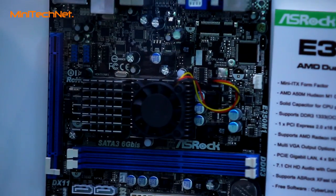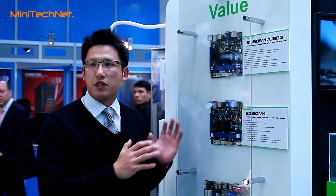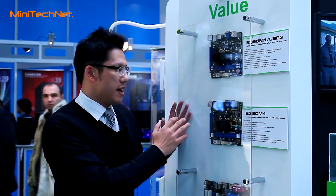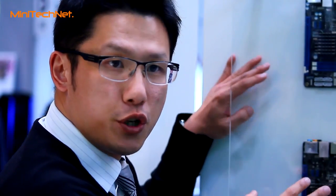On these two boards there is one special technology we call SROC X-Faster USB, which can boost your USB 3 and USB 2 performance. This is a new technology from SROC and we implement X-Faster USB not only on these two boards but also on all other Intel and AMD platform motherboards.